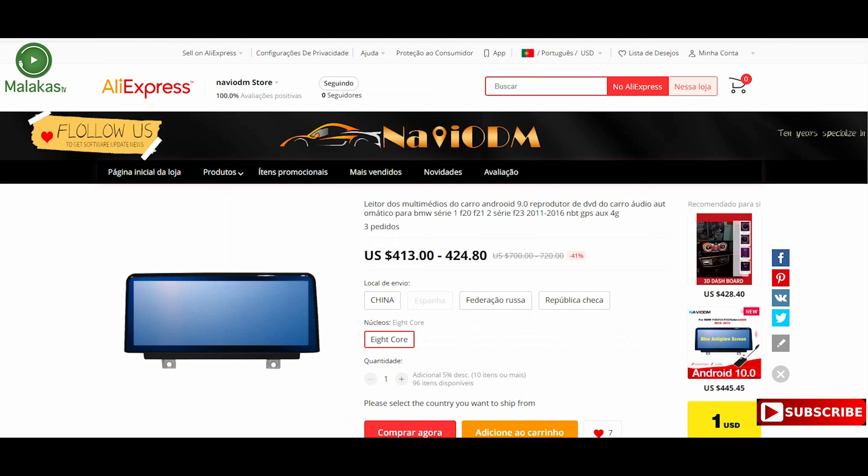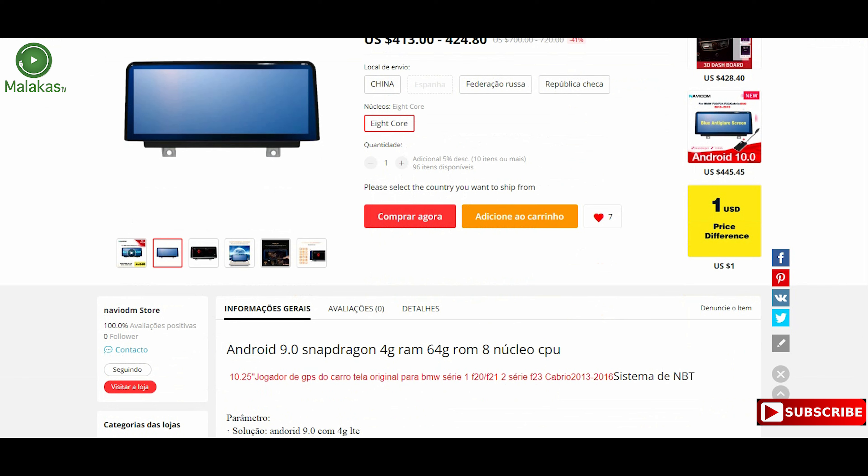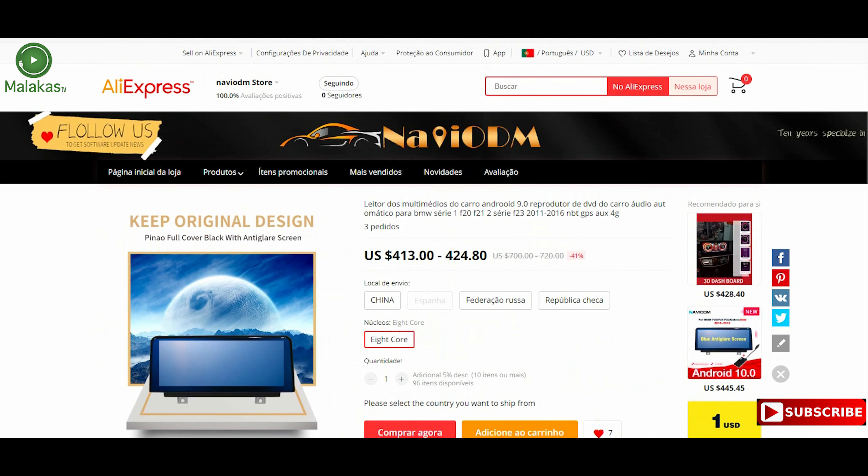Hello guys, today I will show you my another experience on AliExpress. This is the Navio DM store — 100% feedback. I bought this product for BMW F20/F21. The system is NBT. You have to check if your car has the NBT system; if not, we will have problems because the connectors are not the same.